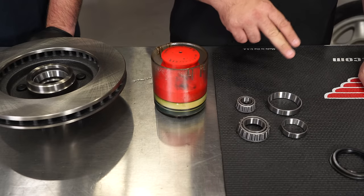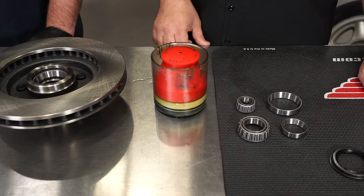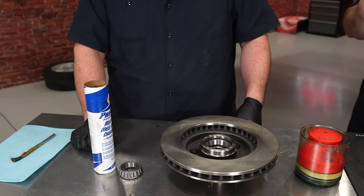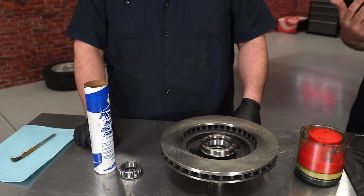The new bearings include races, but our rotors already have races installed so we're going to use the ones previously installed — in my opinion it's much easier to use the ones already there. We're going to start with the inner race. If you're doing it the old school way without the tool, put grease in your hand and then slowly work the bearing through.